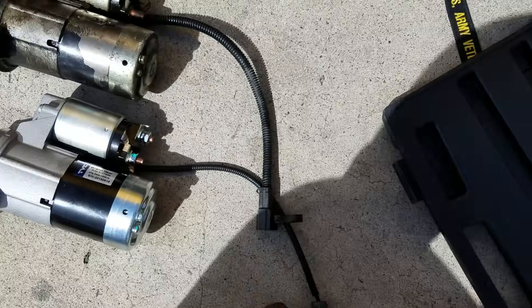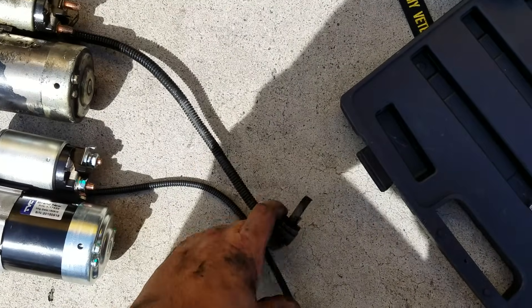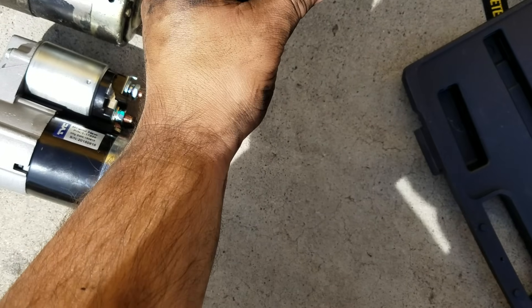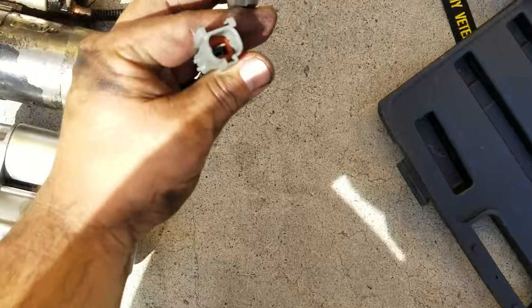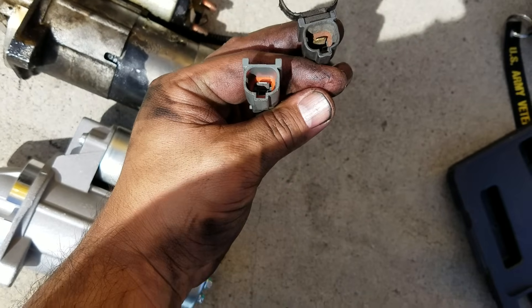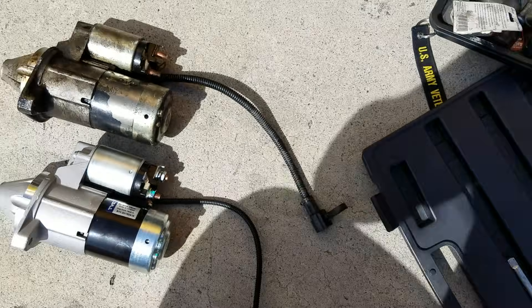Here's my old starter and the new one — nice and shiny. Like anything else, you want to ensure the connectors are correct. Look at these two here — they look good. I'm going to go ahead and start the installation.